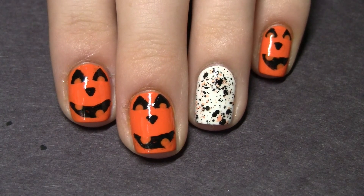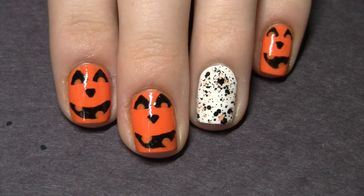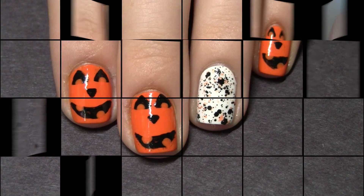On my ring finger and thumb I painted my nails white and then added a black and orange confetti polish. I will leave all the links to the products I used down below if you want to check them out.